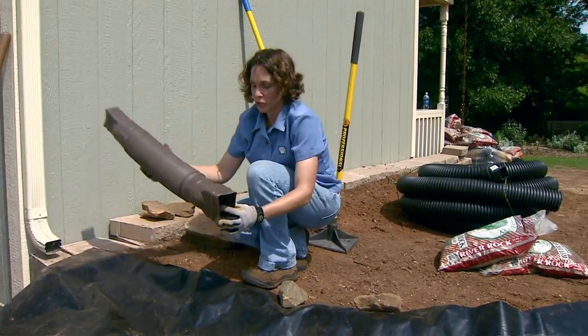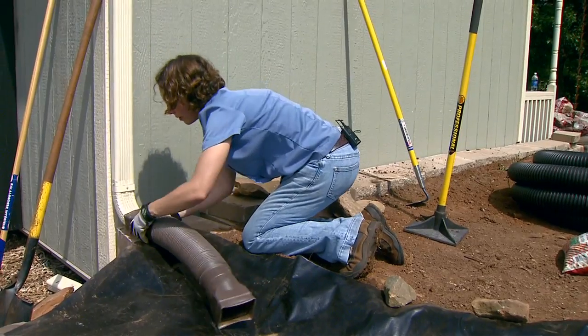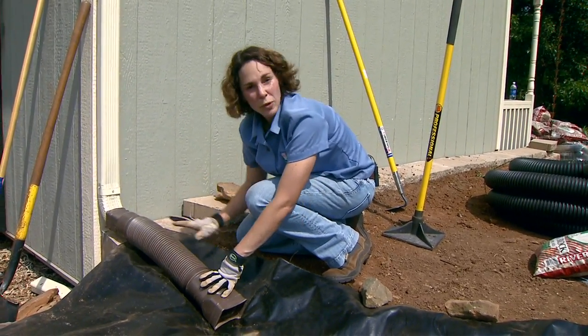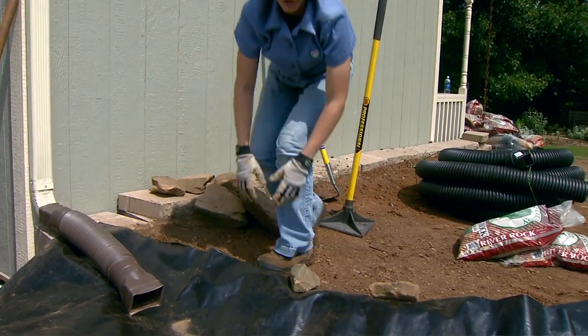The next thing I want to do is attach a downspout extender. This is just going to make sure that the water moves from our downspout into our dry creek, and as we work we're going to hide this with some of the rock that we build up along our creek bed.